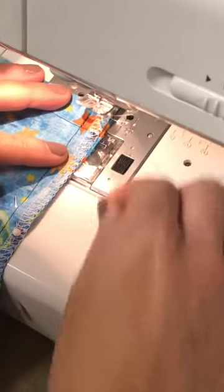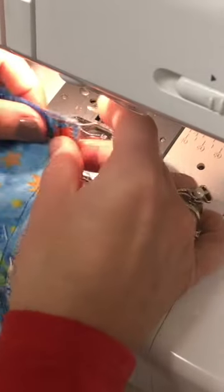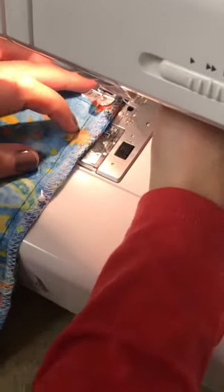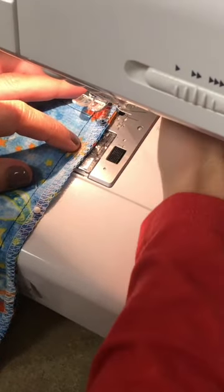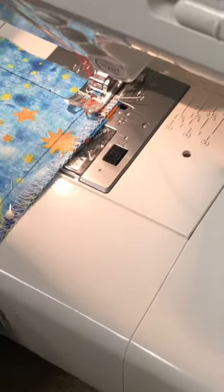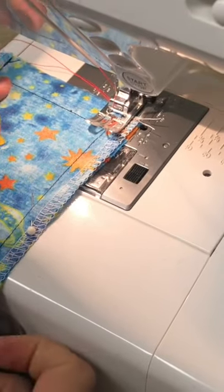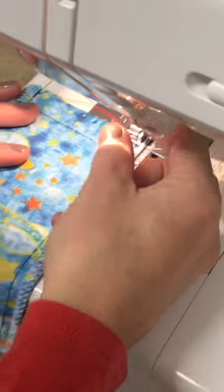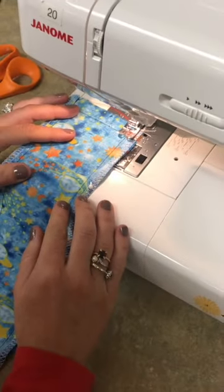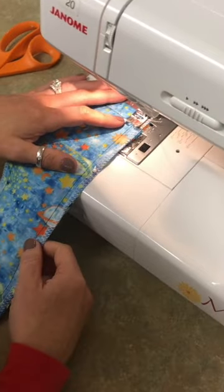I'm going to take my first pin out and line it up on the 5/8 of an inch mark, starting at the very edge of the fabric. Remember two of my layers are underneath. I'm using a red stitch so you can see the contrast, but you would want to use a thread color that matches your fabric so people can't see it. So we are going to start.